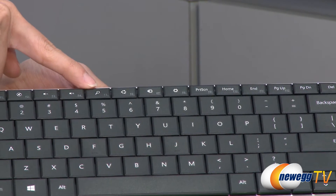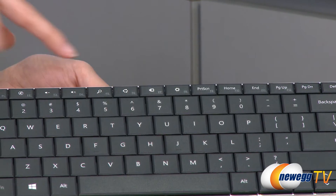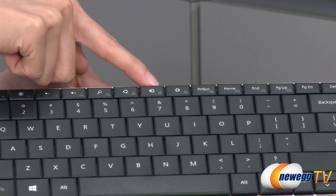There are also four Windows 8 hotkeys. We have your search button which should show you a list of your applications, plus share, devices, and settings.